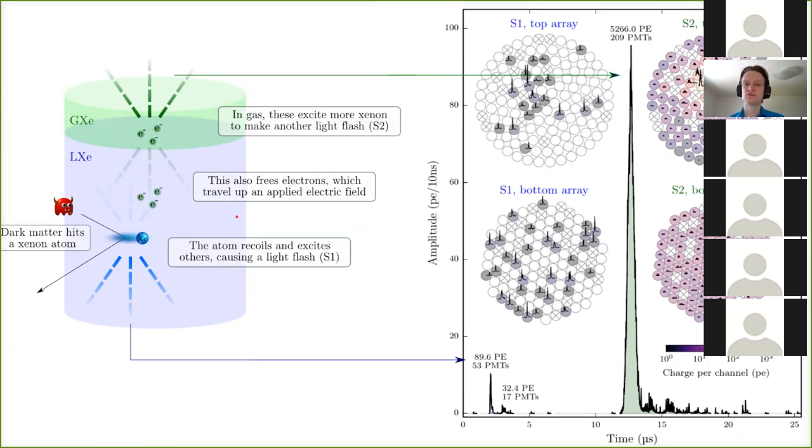This is very important: if an interaction occurs right at the edge of the detector, it's much more likely to be radioactive background. Xenon is a very good self-shielding medium so we focus on inner events. The S1 and S2 are normally much further apart in time — the average drift time is around 500 microseconds. For different dark matter models you can get different signals; for example, some models cause an electron to recoil rather than the nucleus, giving a different ratio of S1 to S2.